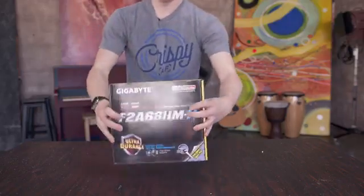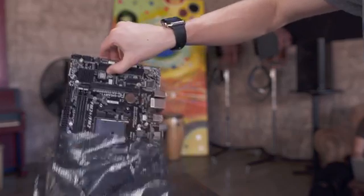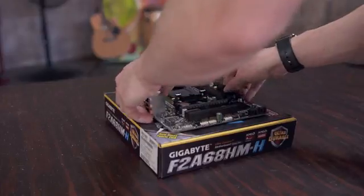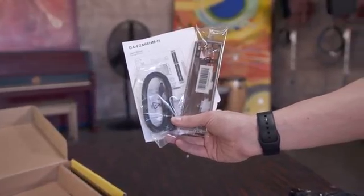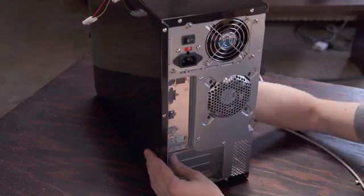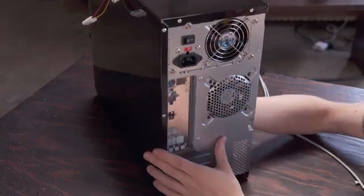Set the case aside and pull out the motherboard. It's wrapped in an anti-static bag so be careful to pull it out by grabbing it by the plastic pieces and set it down on the cardboard box. There are also a few accessories included that you'll need like the SATA cables and IO shield. This is installed in the rear of the case — it can be a little fiddly but just pop it into place with the audio ports on bottom.